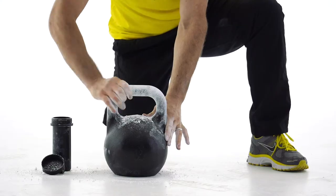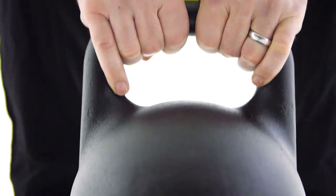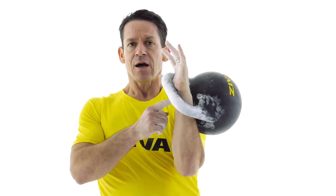With the Ziva Signature Sport Kettlebell, we've looked at the grip, the proper texture, the proper spacing between the handle and the bell, and even the proper balance of the kettlebell so that it fits very comfortably in your hand. And this way, you're going to maximize your performance.